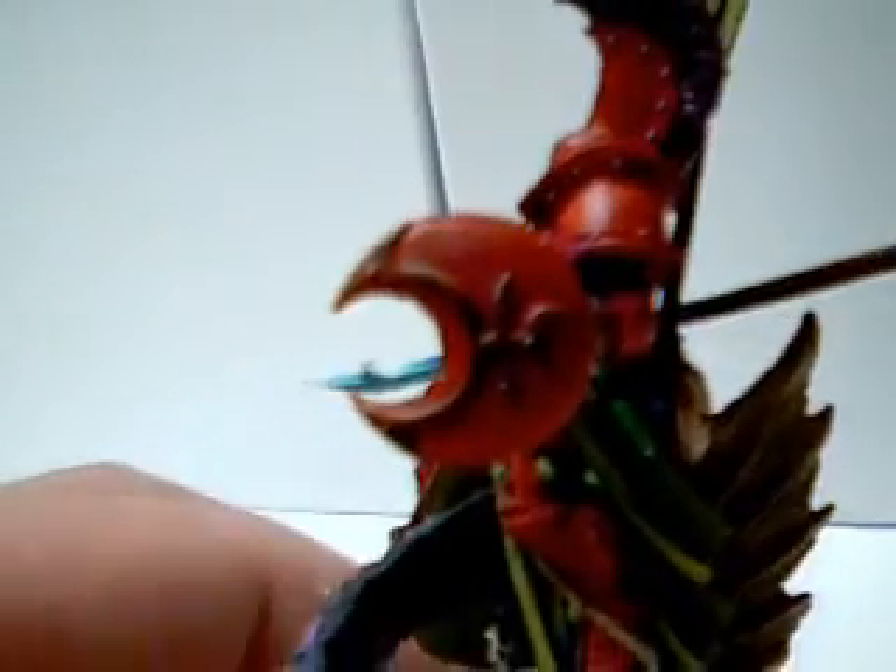This is something I've just been working on for the past week, and I really wanted to do a really good job on it. I've been working on the non-metallic metals for a while now, and they are, for me, one of the hardest things to accomplish.